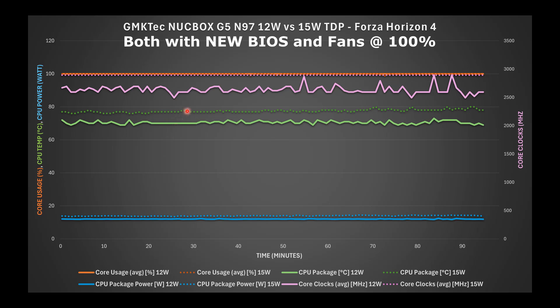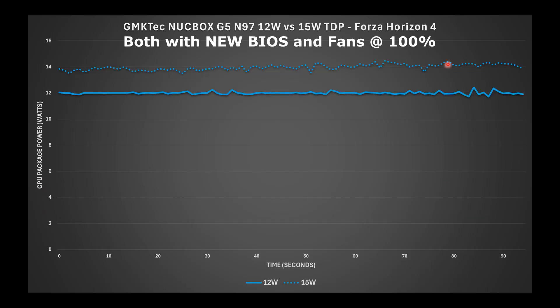Both configurations were tested with fans at 100%, and the CPU ran a little warmer at 15-watt TDP versus 12-watt. Looking at the actual TDP power draw, while it didn't quite reach the full 15 watts, it did hover around 14 watts with the 15-watt profile enabled, while the 12-watt profile hovered right around 12 watts as expected.